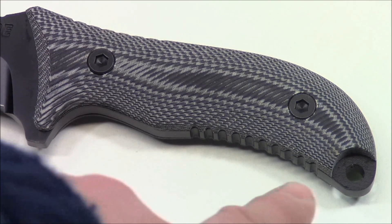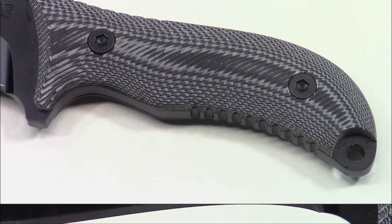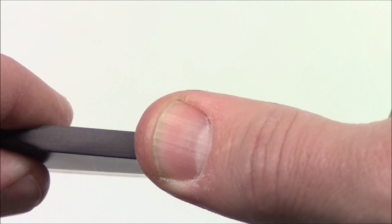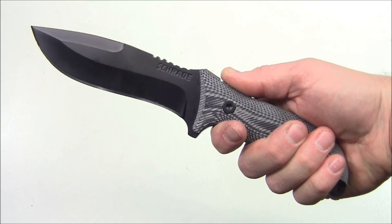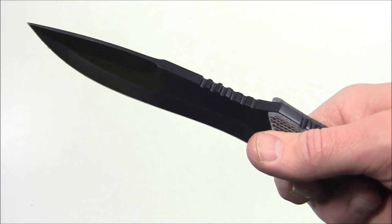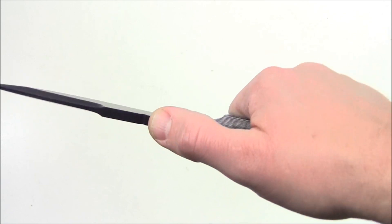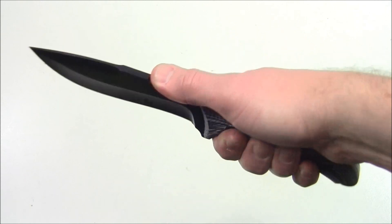The handle has a lanyard hole at the end and is made of micarta. You can remove the hex bolts on both sides and replace the handle with your own personalized micarta or paracord wrap. The Schrade name is etched into the blade, which is a drop point style. There's jimping on the top spine, on the handle, and on the underside. I'd call it semi-aggressive — not so mild it's useless, not so aggressive it beats up your hand — giving strong positive control.